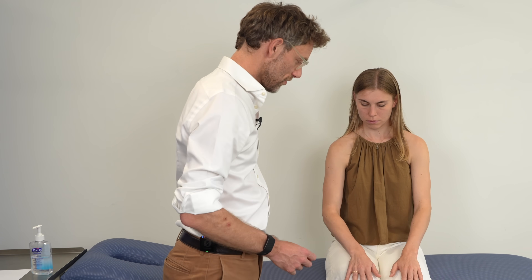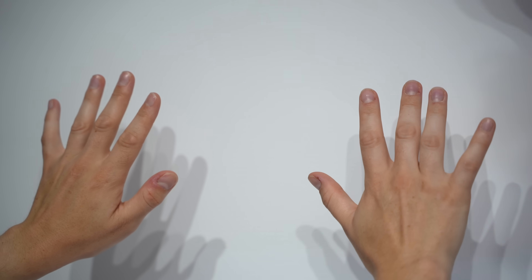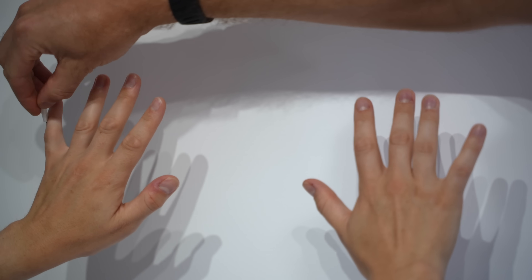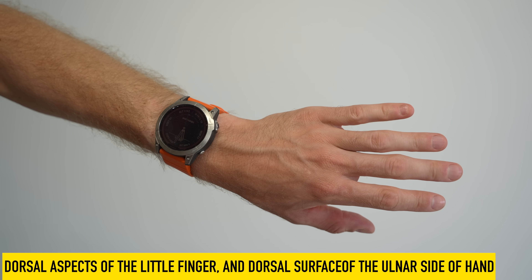We then ask the patient to turn their hands over and close their eyes, and test over the dorsal aspect of the hand using the distal cutaneous branch of the ulnar nerve.